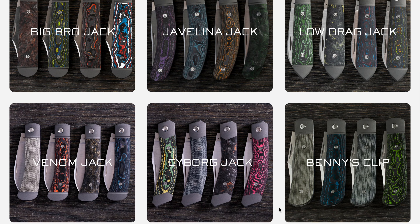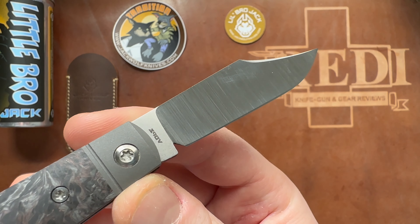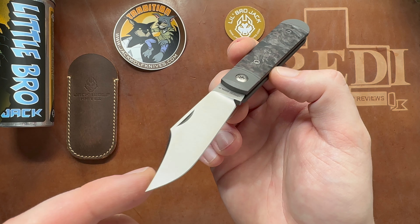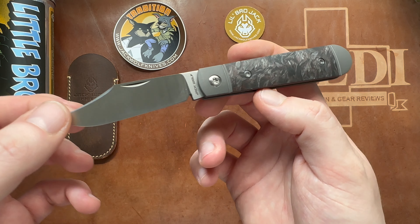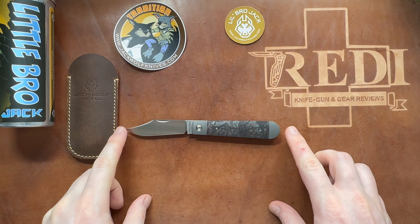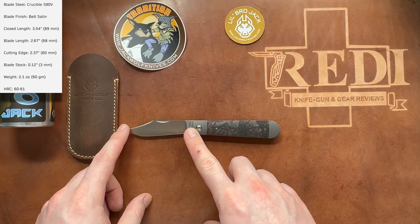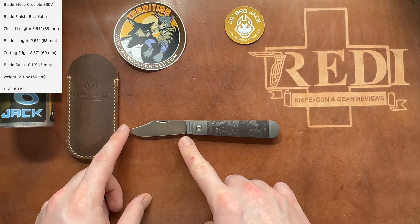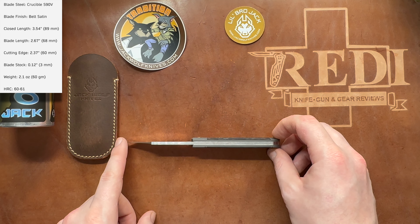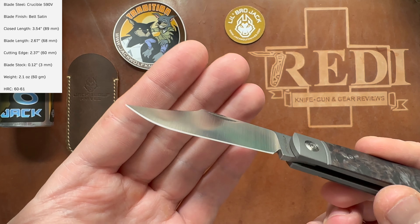If you haven't heard of Jack Wolf Knives, check out some of my reviews. They are a newer company that reinterpreted the traditional American folding knife — the slip joint folder — implementing modern machining, modern materials, and modern manufacturing. They kicked off a new wave of excitement for these gorgeous patterns. With this year's releases and re-releases, we're now looking at 17 different knives from Jack Wolf Knives. Most have sold out, but new re-releases and new models are coming on a monthly release schedule. This Little Bro Jack was the release for November 2023.